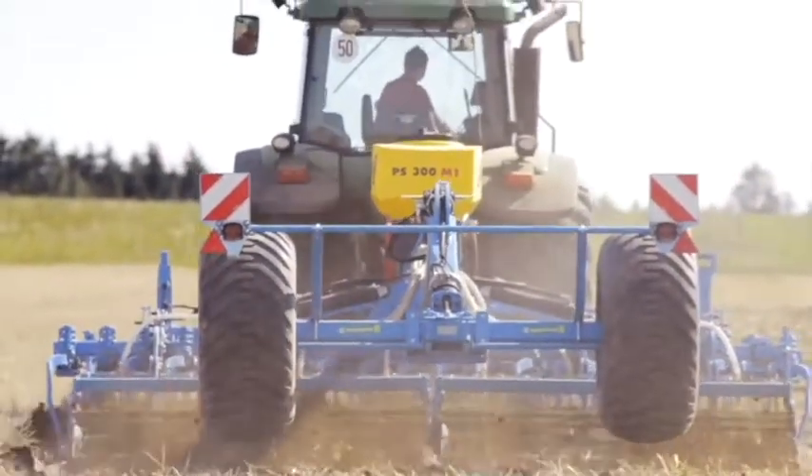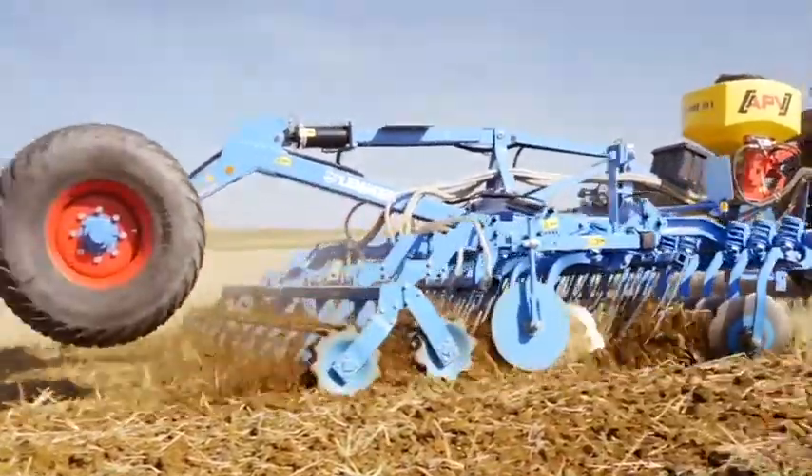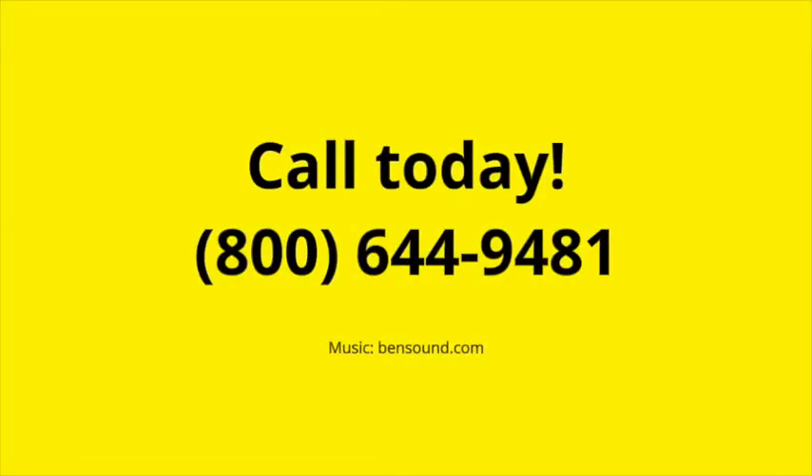Call APV today at 1-800-644-9481. Your global leader in cover crop seeders.